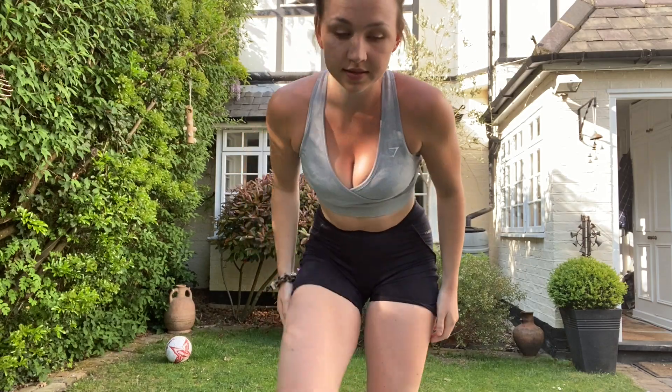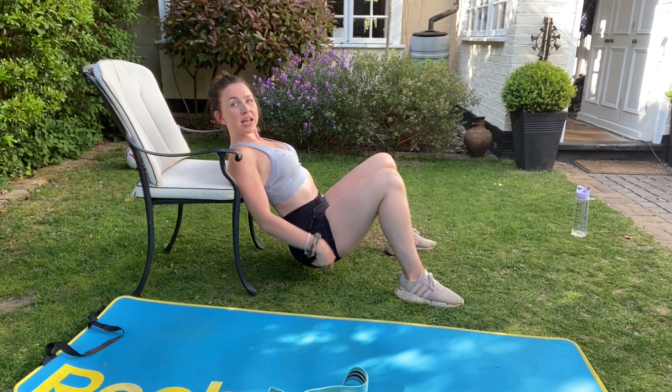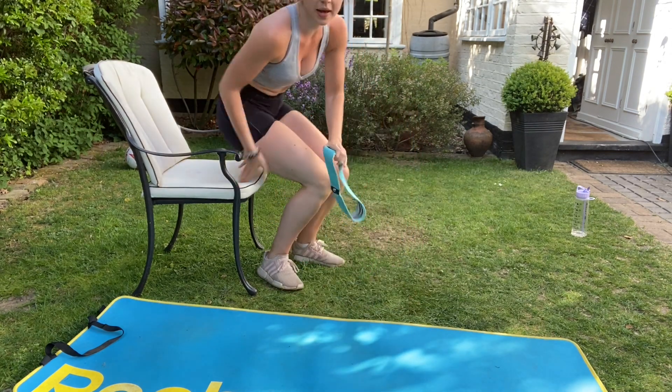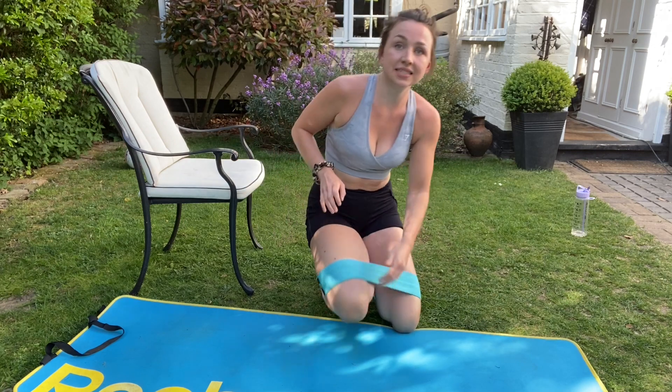The same thing applies to hip thrusts using a chair. I'm going to be using hip extension to get my glutes from down here to up here. Once I add a resistance band onto this, I have then added my glute medius to work for that situation as well.